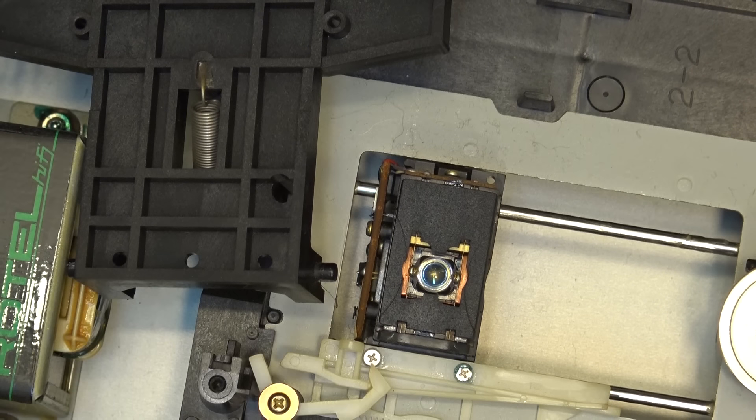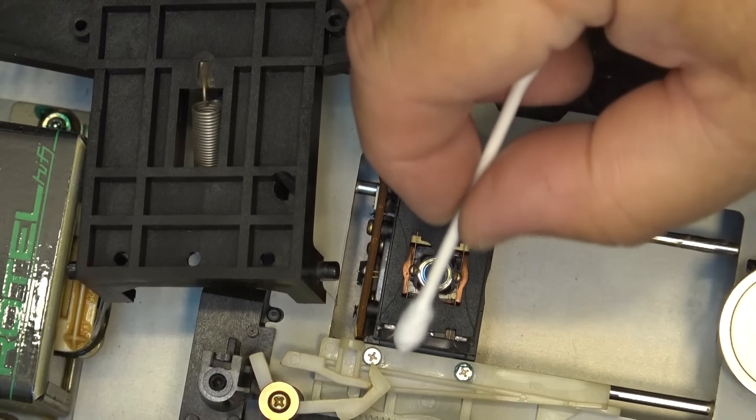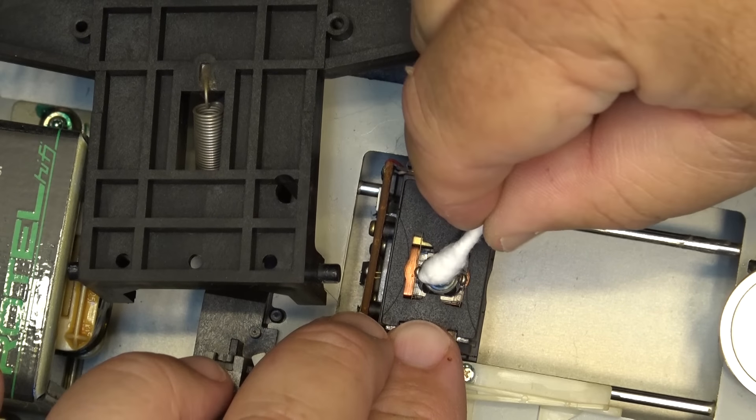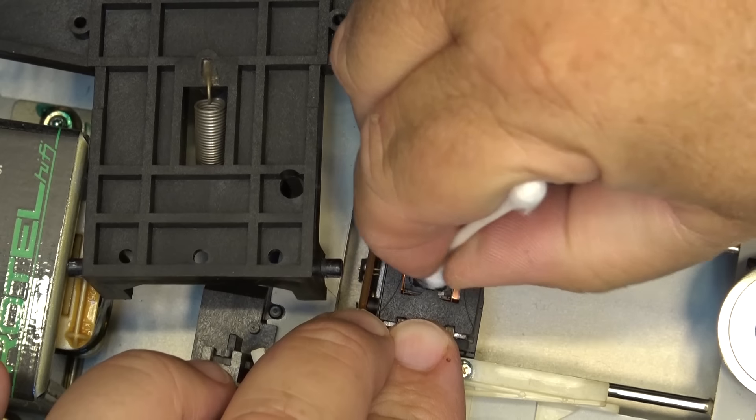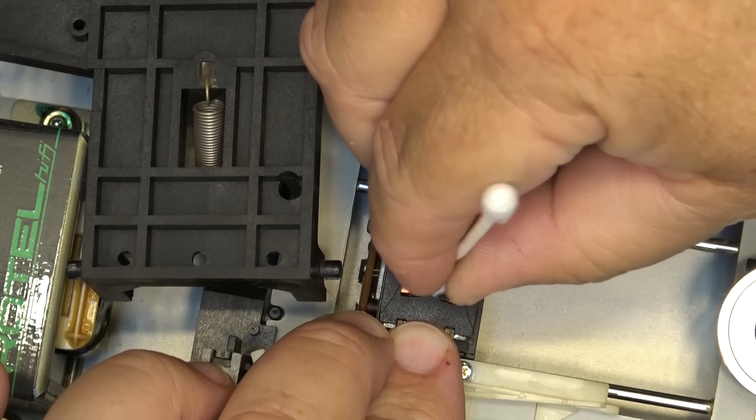You can see how clouded that lens is. It's not just on the outside - the internal optics will also be clouded. I can wipe off the film on the outside, but the problem is trying to get the internal optics clean.